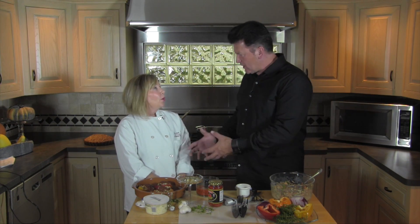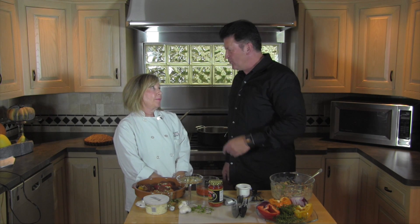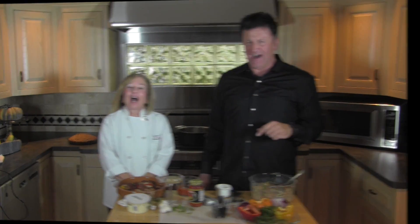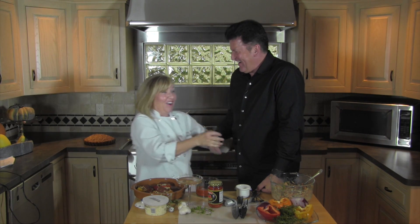Susan, we want to get some information on these recipes — where can we get those? We can find those on our Facebook page at CNM Presents, or we have a website at www.CNMPresents.com. Susan, thanks for being with us. Thank you! Did you have fun? I love it — I love this and I'm going to eat!